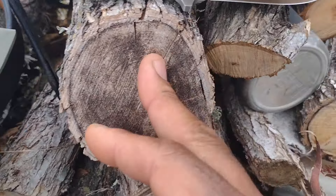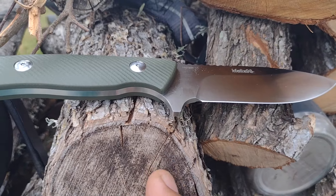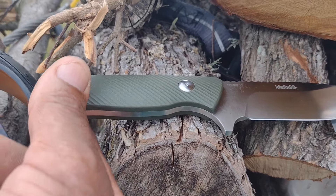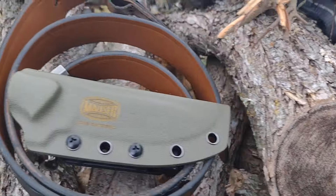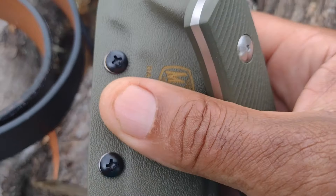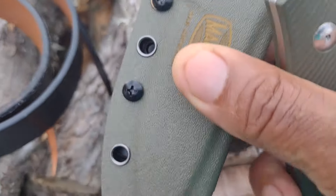You can buy this knife online at the Das Original Mauser website. They accept international payment and ship it out pretty well. You also get a nice little sheath — it's pretty impressive.